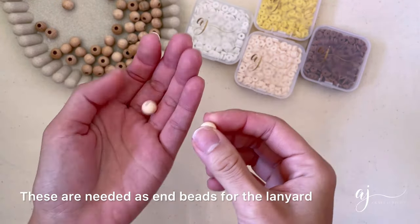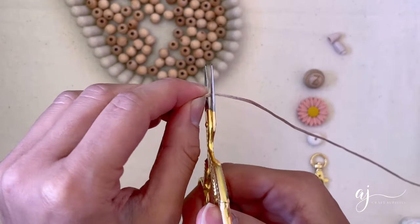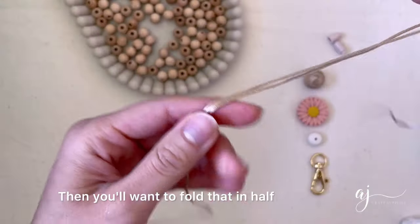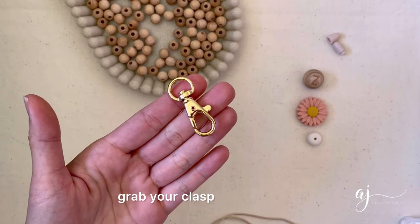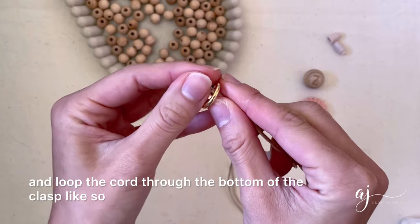You will also require two 10 millimeter natural wood beads with a smaller hole size — these are needed as end beads for the lanyard, which you will see later. The first step is to cut a length of 1.5 meter nylon cord, then fold that in half. Grab your clasp and loop the cord through the bottom of the clasp like so.